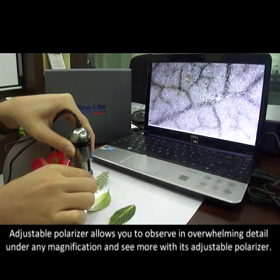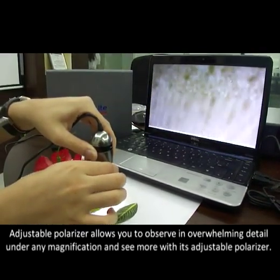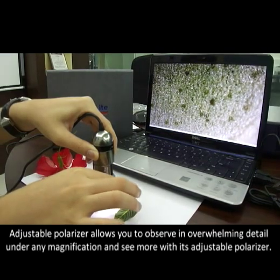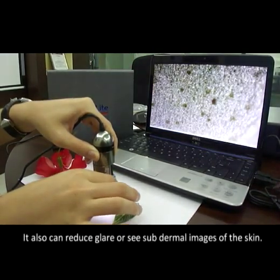The adjustable polarizer allows you to observe in overwhelming detail under any magnification, and see more with its adjustable polarizer. It can also reduce glare or capture subdermal images of the skin.